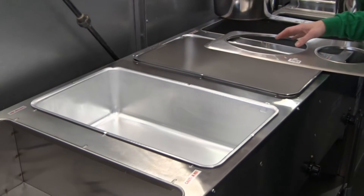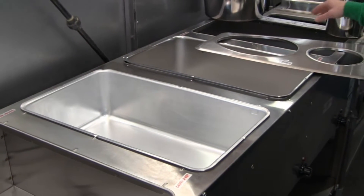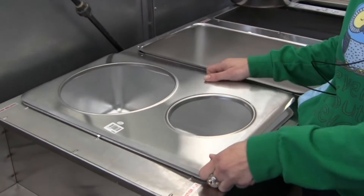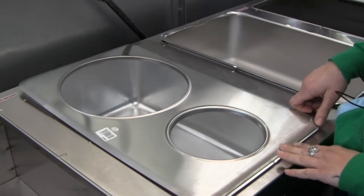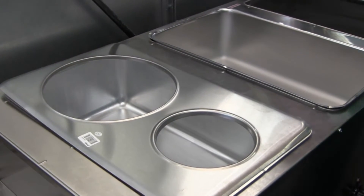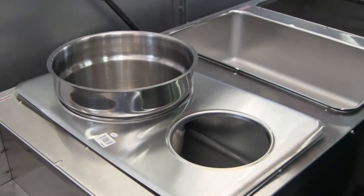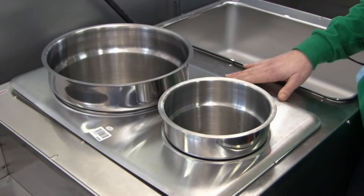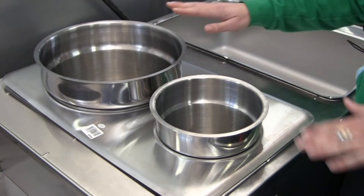Now that we understand how to use the standard hotel pans in various configurations, we can see that there are also adapter plates available that allow us to use other size pans as well. This one has two round cutouts for vegetable insets — say you want to do soup or a hot sauce. They sit in there just like that. There are many other sizes available.